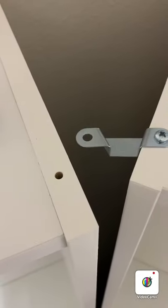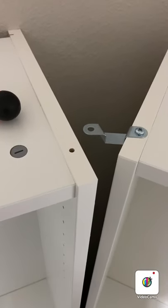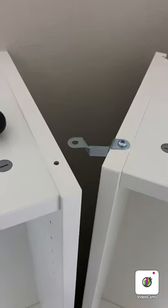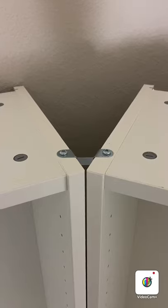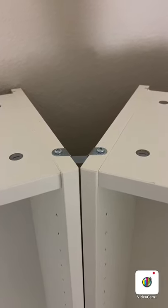Fortunately, the holes are pre-drilled in the top to put these pieces in. But don't do what I just did and drop one of the screws behind the unit — I had to figure out how to get that out. Fortunately those screws are magnetic and I was able to pull it out with a magnet.